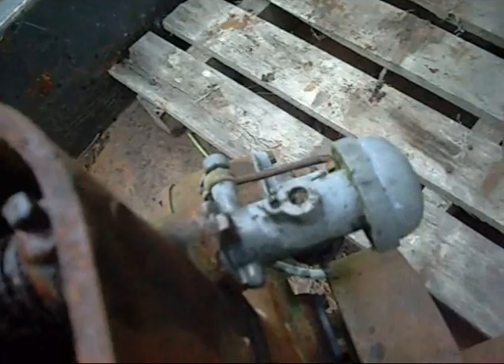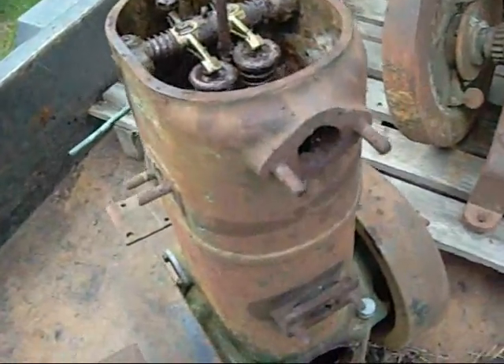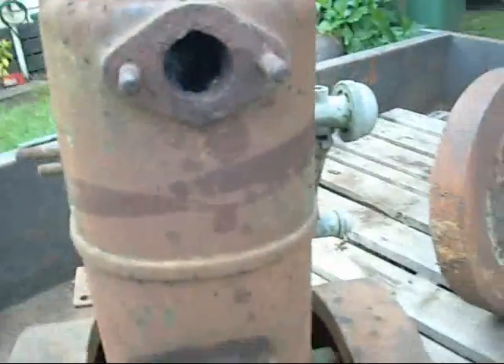They're even in the carburetor. Damn ants — they make such a mess. They carry crap in to make their nests. Most of that dirt wouldn't have just gotten in there by itself; the ants have actually deposited it there.